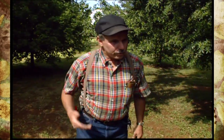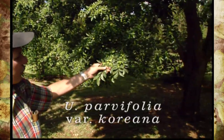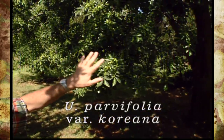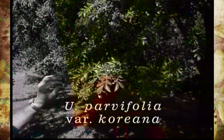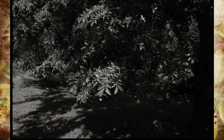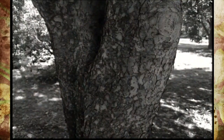One of the things we're doing is working with a tree that came in from Korea — this is Ulmus parvifolia coreana, the Korean form of lacebark elm, which is probably the most resistant to black spot anthracnose. It's also very, very cold hardy. The only drawback is it maybe doesn't have as beautiful a bark as we'd like to see.